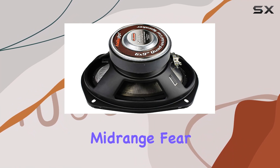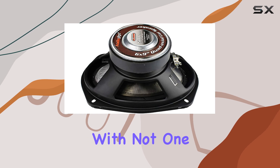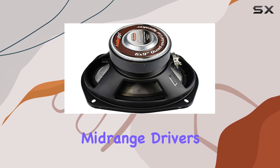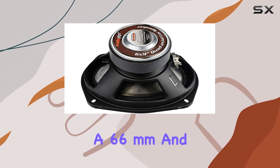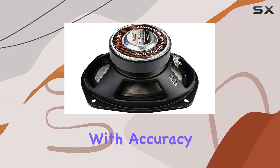But what about the midrange? Fear not, because the CSL6924R comes equipped with not one, but two mylar midrange drivers — a 66mm and a 20mm — ensuring that vocals and instruments are reproduced with accuracy and depth.